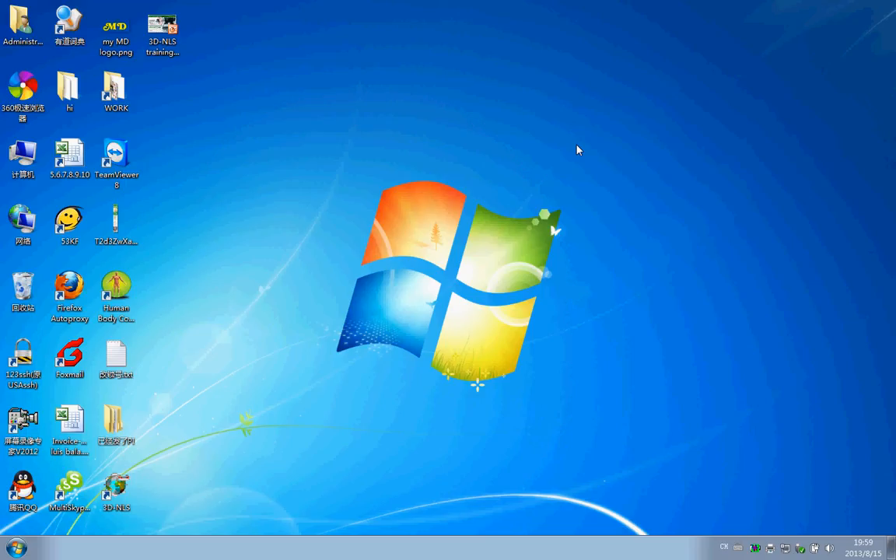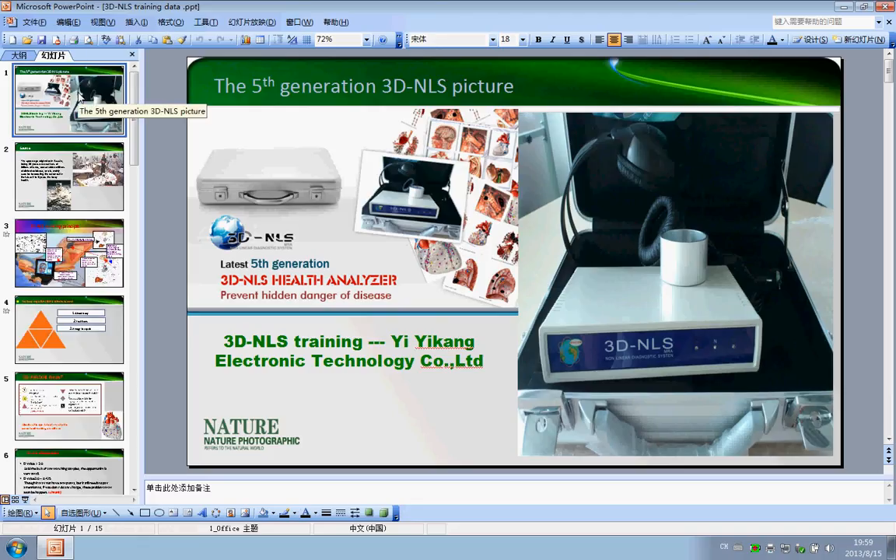Hello, welcome to Yi-Kan company. Now I will show you the software training of our 3D machine, because there are many many old 3D machines selling in the market. So here is our latest generation 3D machine, and how does it look like. It comes as a total set: one main machine, a silver color case, a cup, and a headset.